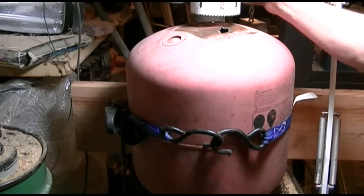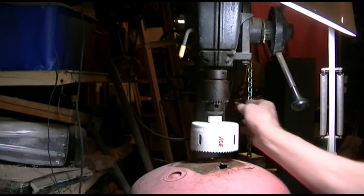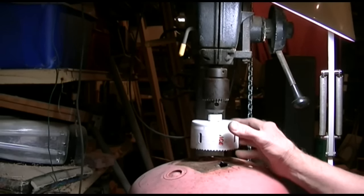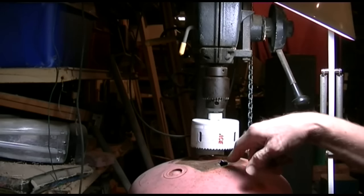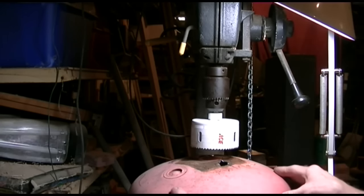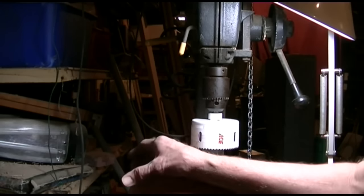I put a strap around it and strapped it to the pipe in the back of the drill press. There are some wood shims back here to keep it the right distance from the drill press. We're going to take this cutter right here and run it right down into this thing very slowly and methodically until we get a really nice hole. After we get that hole, we're going to turn this a little bit and come down through and drill another hole relatively close to it.